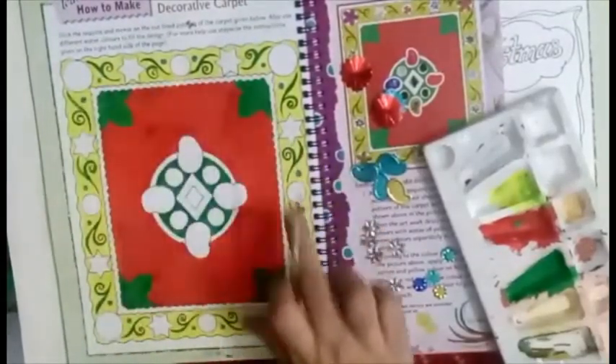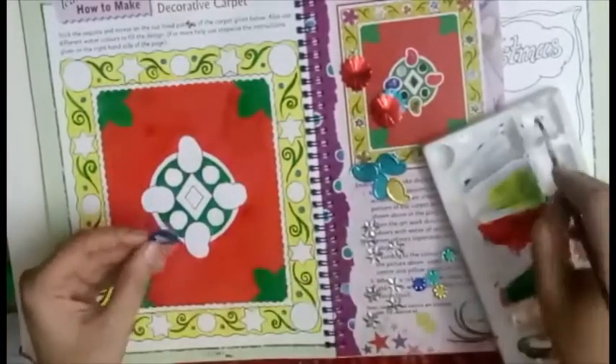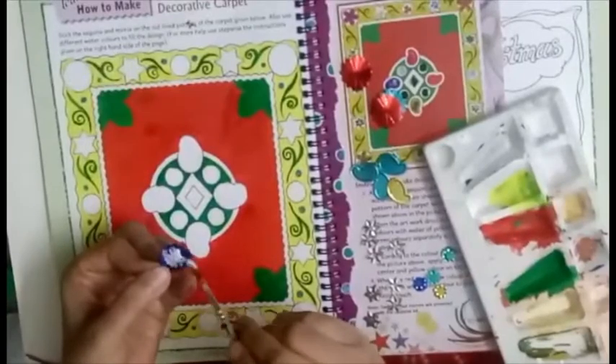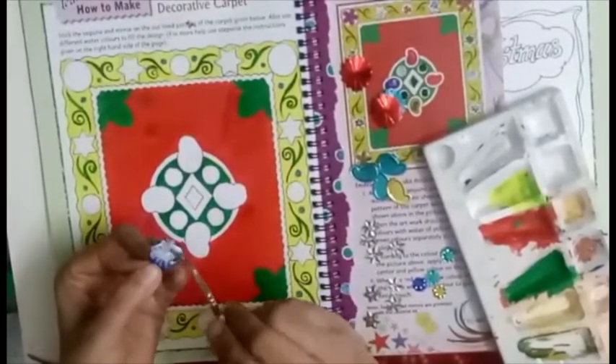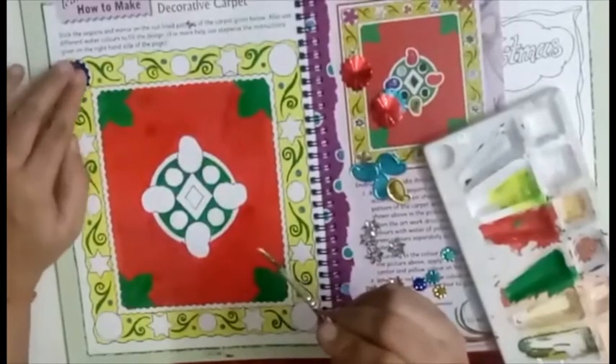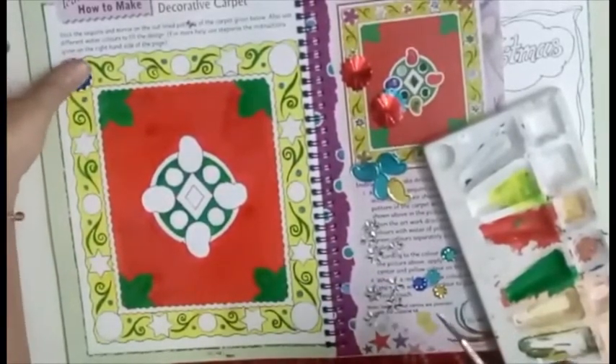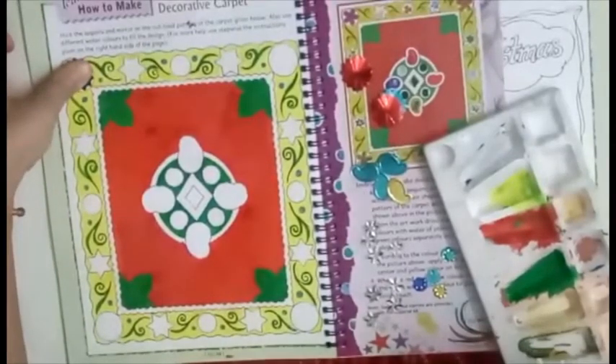Now we will start sticking the decorative kundans. Use a brush, put fevicol carefully, stick them on, and press each one properly.